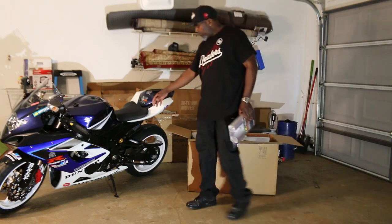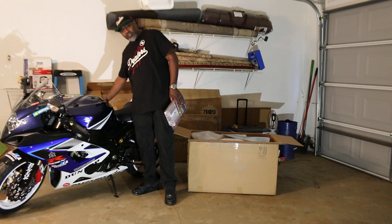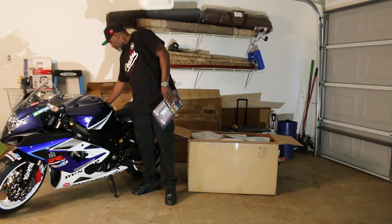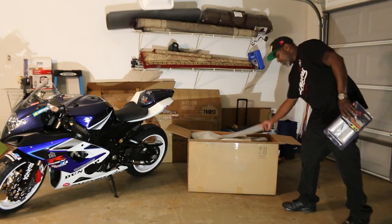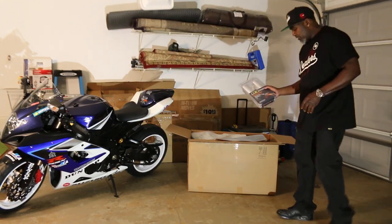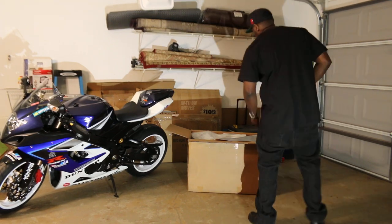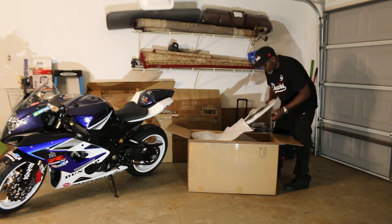On this bike here, the hot pipe cut the plastics on this side — I'll probably show you in another video. The hot pipe cut the plastic; I don't know if they put protection in there or not, but that's why I bought this myself. I'm going to put some extra protection on the side so I don't burn it up again.